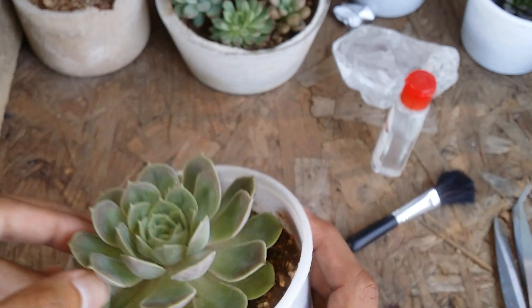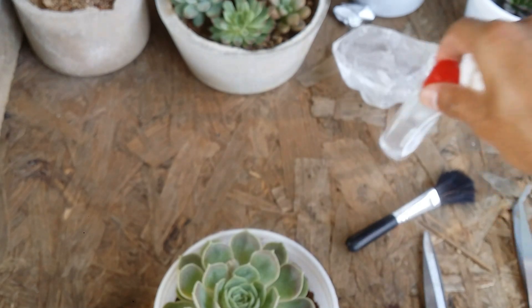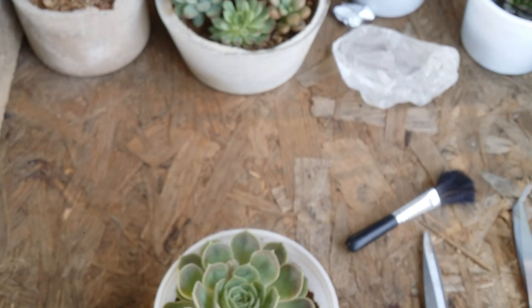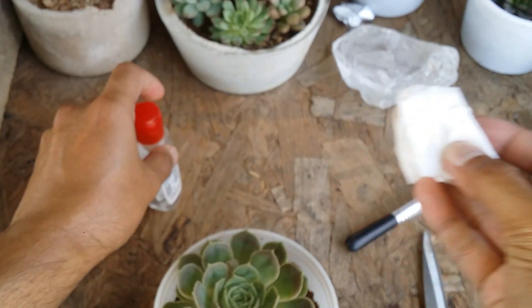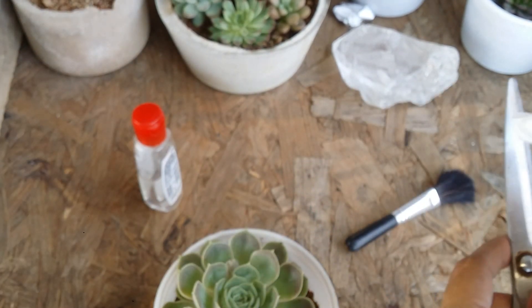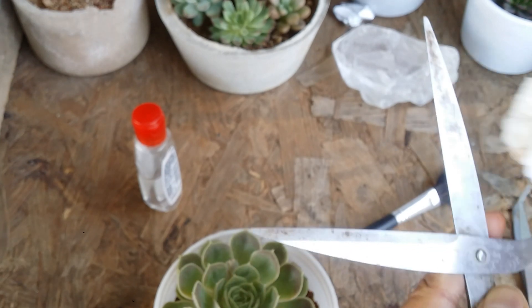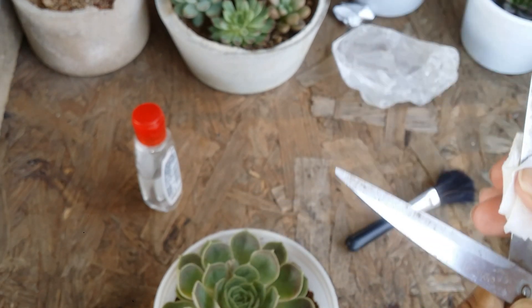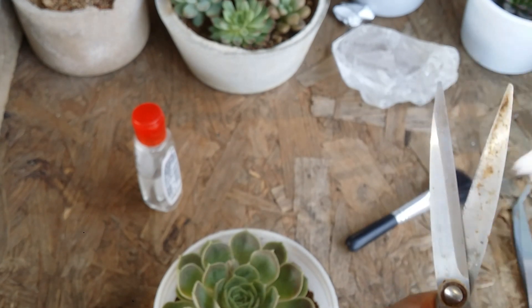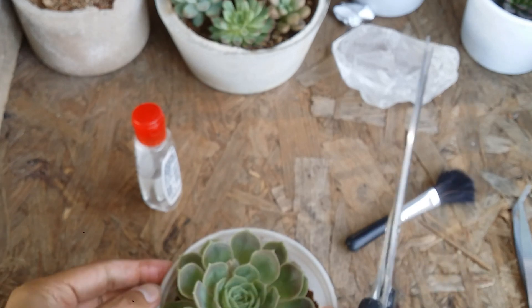I'll be separating it very carefully, but before that I will quickly sanitize the cutting blade with the help of hand sanitizer. I'll just put a small little drop on it and then just clean the scissor completely, so that there is no bacterial infection or any kind of infection to the succulent.